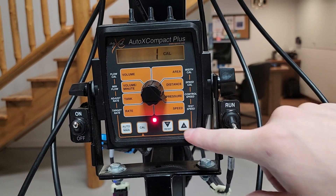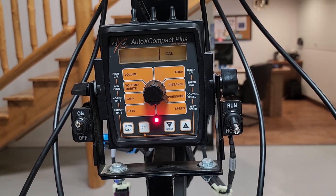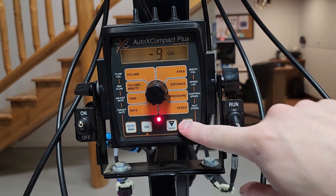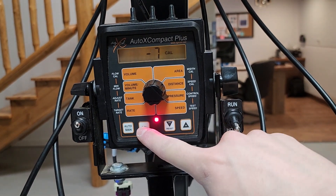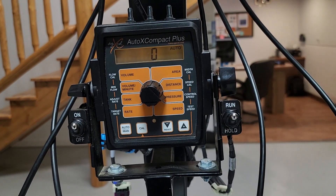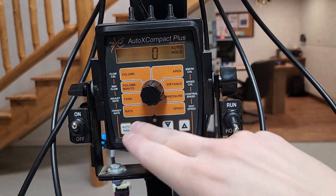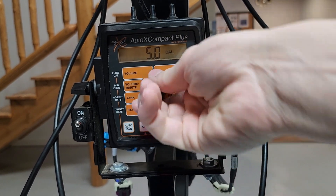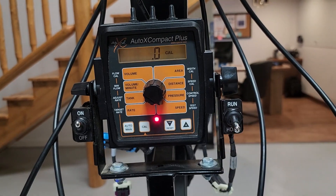If your pump is too slow to react to rate, go ahead and raise that number to see if that helps. If your pump is surging and too fast to react to rate, lower this number — say, try negative 7. To save that setting, press and hold Cal, then put your controller in Run and test the system from there. You can also put in your target rate and speed, then put your controller in Run to test your pump system.